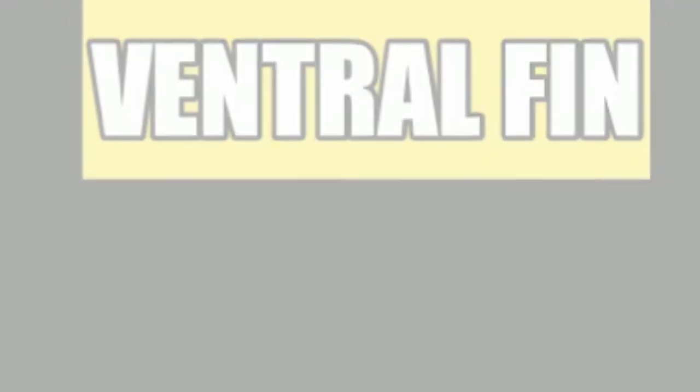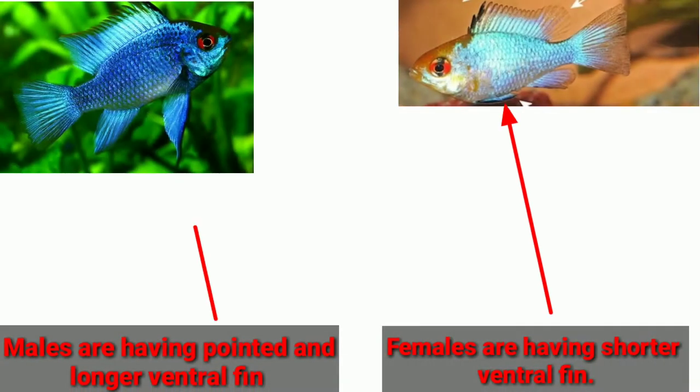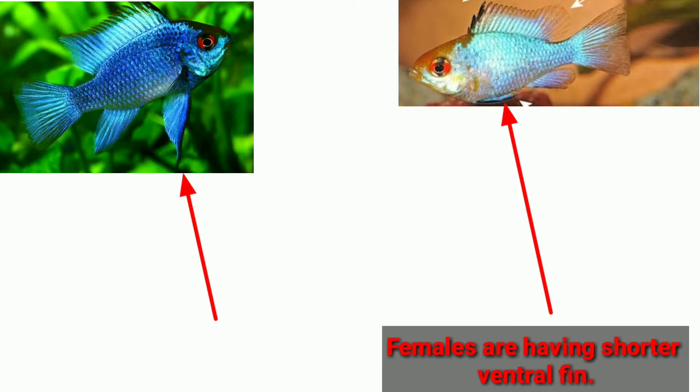The first difference is ventral fins. Males have pointed and longer ventral fins, and females have rounder and shorter ventral fins.